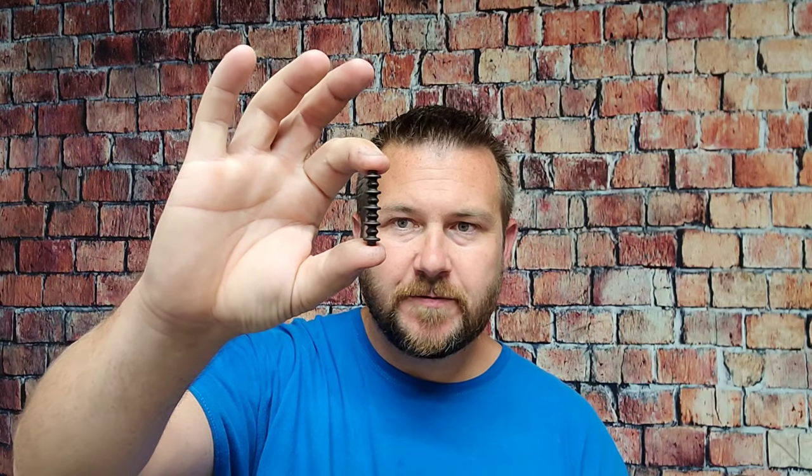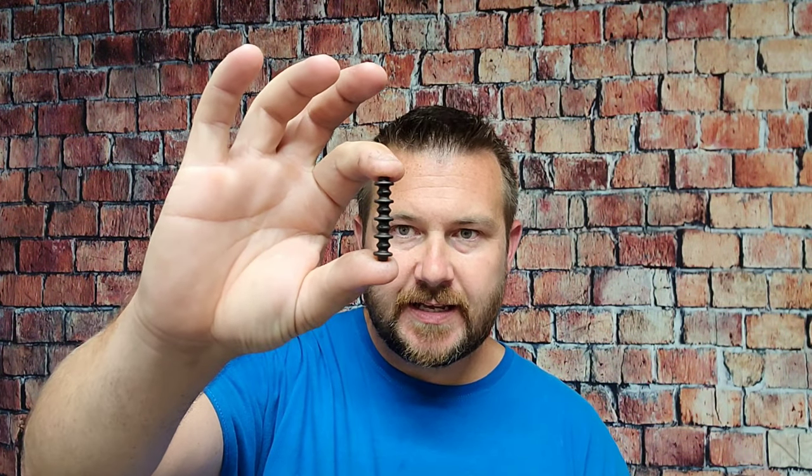So a speed sleeve is actually a Nitro Button XL from Pine Ridge Archery — it looks like that. And a speed knock is your typical string knock, just your typical brass string knock. I'll tell you a couple quick differences on the feel of the shot, and then we'll look at some weight differences and stuff like that.